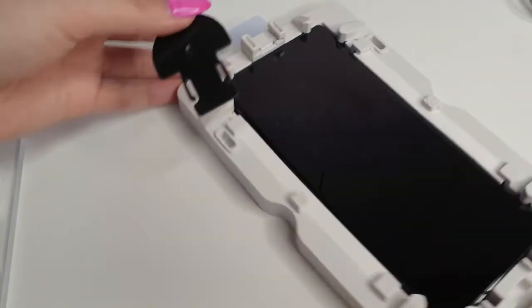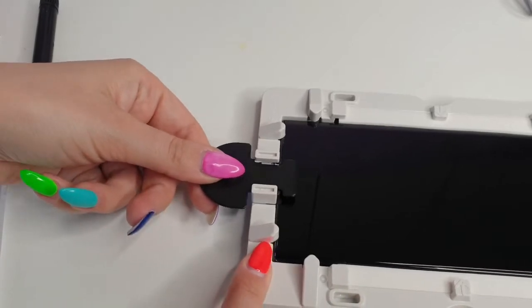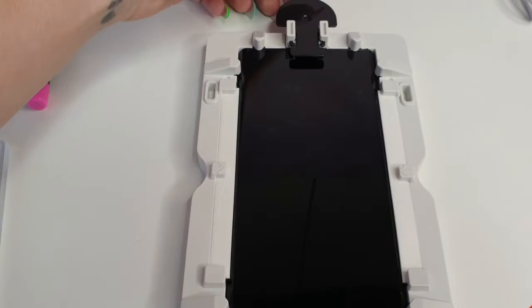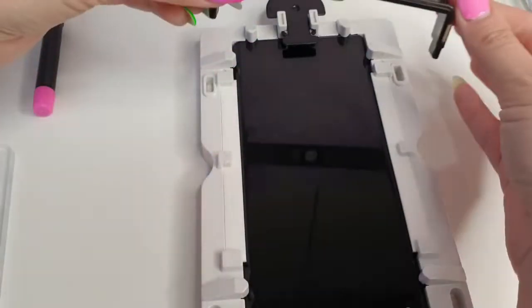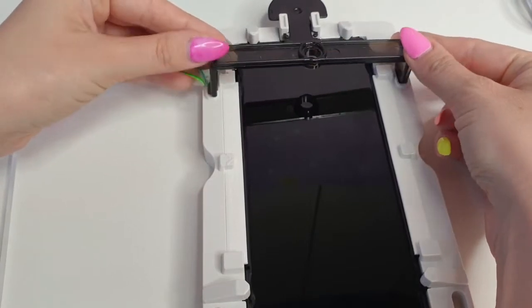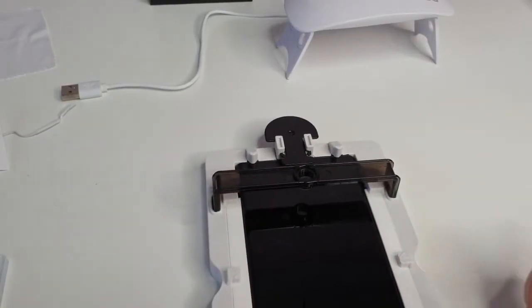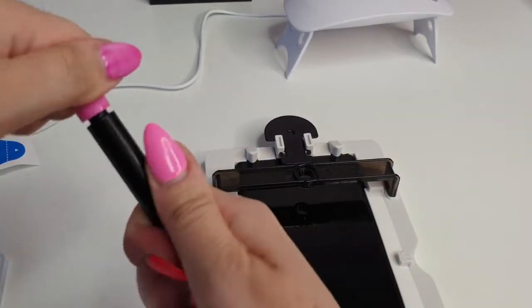Now we will insert this pin here on the top — this is going to hold the glass before we pull it. Next we will add the bridge, which goes here. If you have any more dust, just blow it away or use the dust remover. And now we need to add the adhesive.